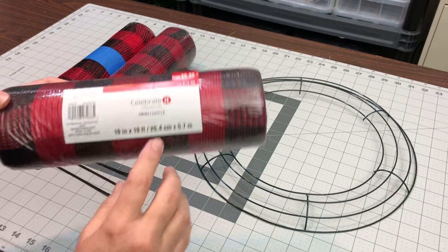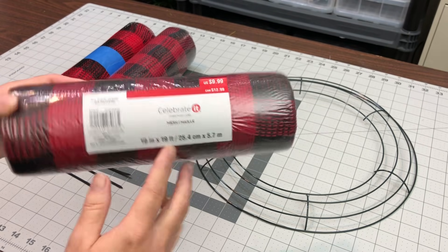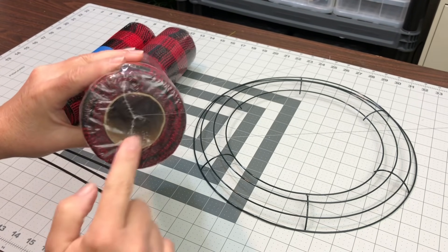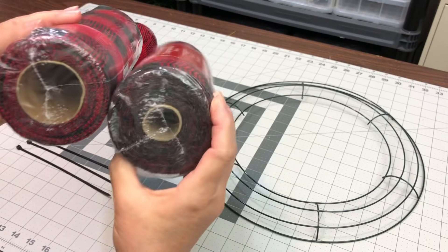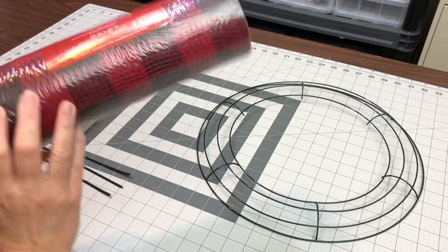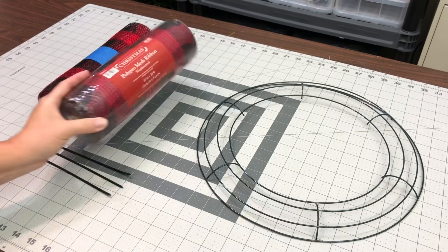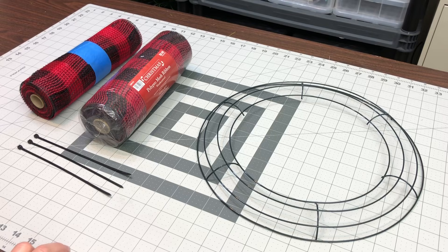This one came from Michael's and it's only 19 feet. They use a bigger core to start with, so it looks like the same amount but it's not. This one from Hobby Lobby is 30 feet. If you paid the same price, one of those is a better deal — and I'm not going to tell you which one.